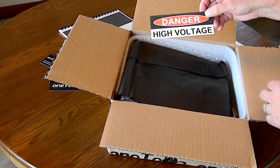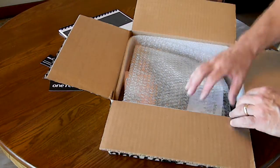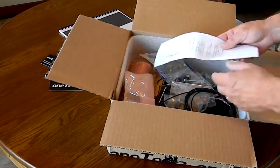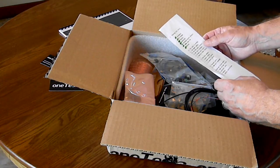A danger of high voltage sign, black paper, a parts list. Looks like they're using checklists — good idea.